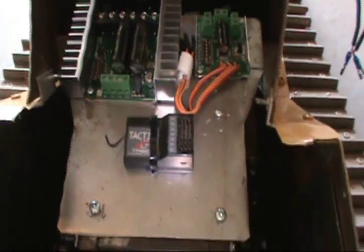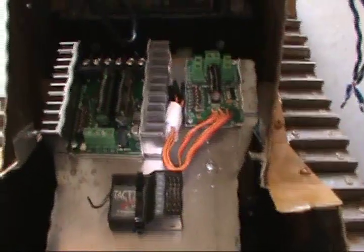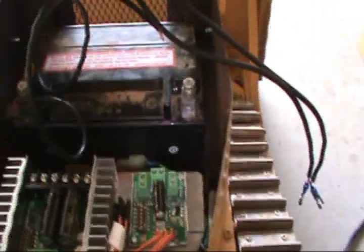Got everything mounted in there. Next step is to start connecting wires.